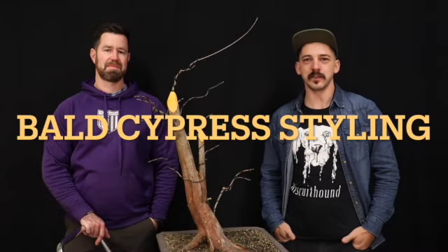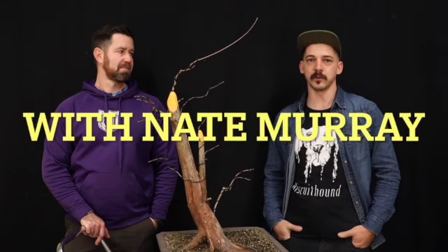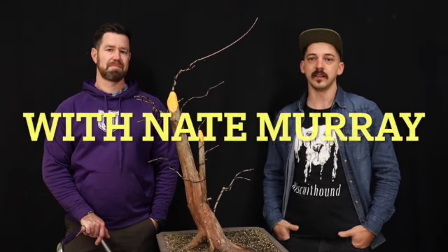Hey guys, welcome back. If you're new here, I'm Evan with Underhill Bonsai, and we're located in Folsom, Louisiana. Today I'm going to be speaking with Nate Murray. He is a Yamadori collector here in the southeast. But before I get too far into that, share, comment, like, and subscribe to stay up to date with all of our juicy bonsai content coming in the future.